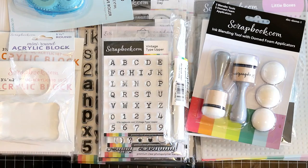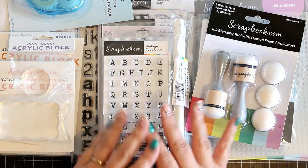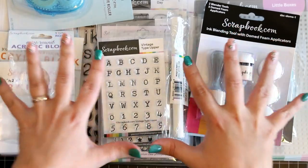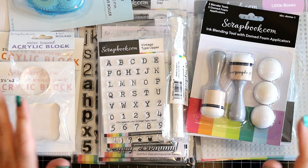This is my first DT package so I thought I would share and show you what I got, and as you see it's quite a bit of stuff. I have divided these into three piles so let's start with pile one.